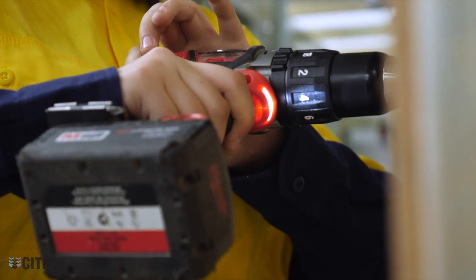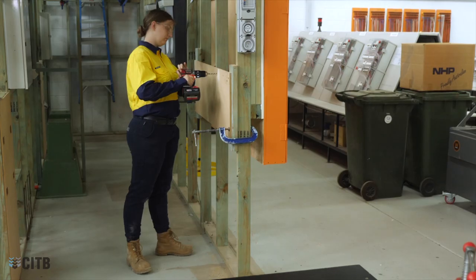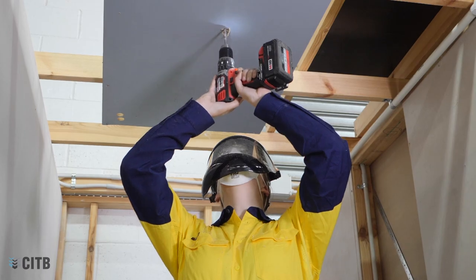Powered drills are an essential trade tool, but their hazards can be taken for granted. Ensure you take the time to assess the risks, choose the right drill for the job and use the correct PPE at all times.